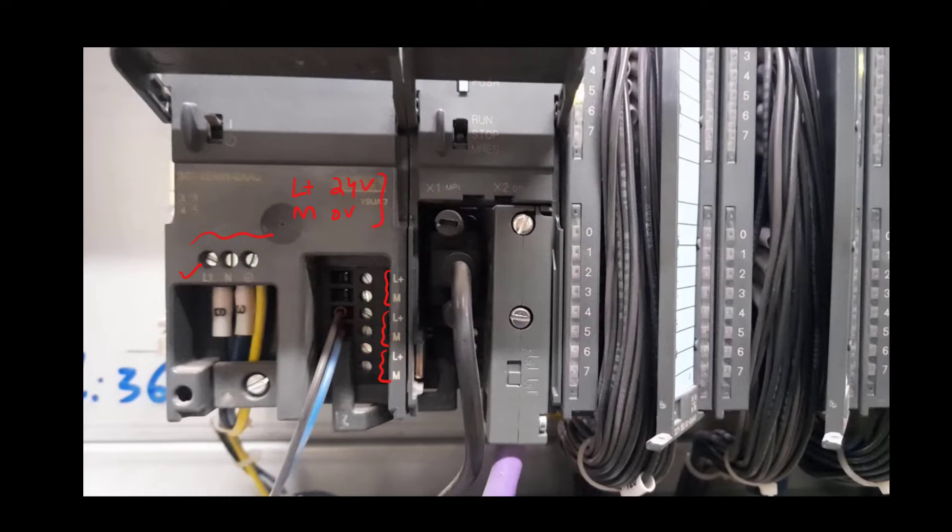You must remember L+ and M because we will be using these indications throughout. There is also a Profibus connector carrying the Profibus cable out of this PLC, and we have an MPI cable connected here — MPI communication is also required in case we have a touch panel interfaced with the CPU.